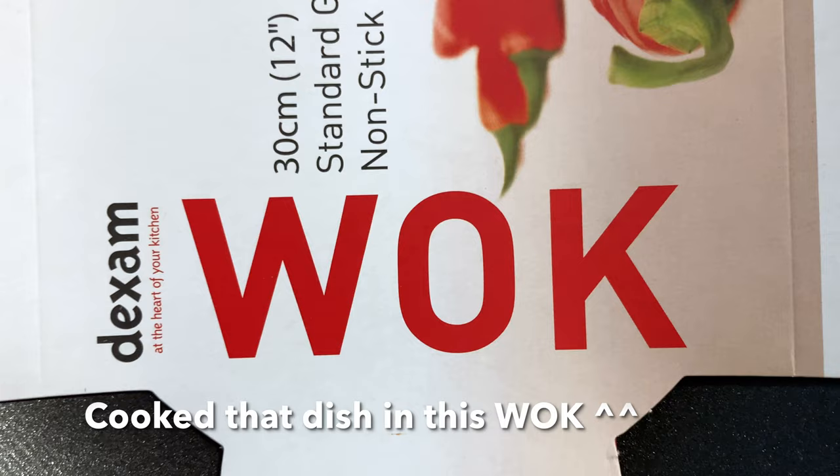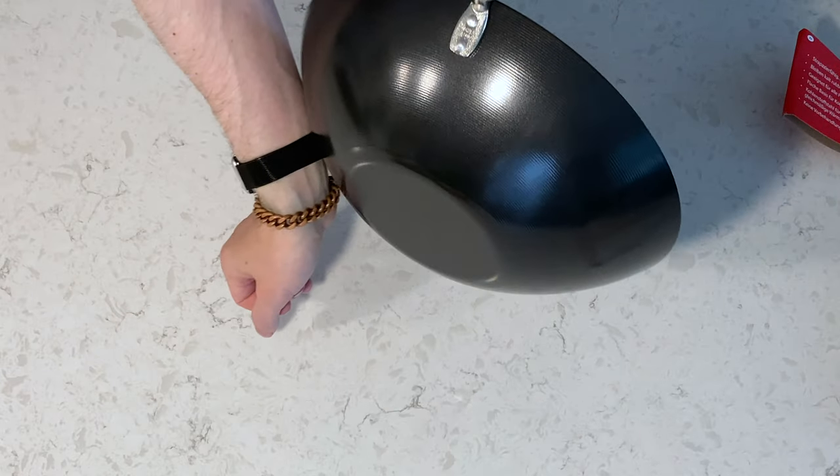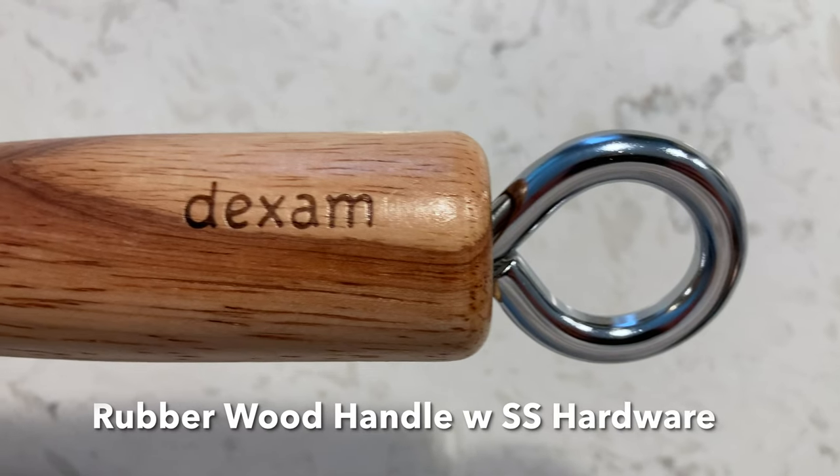This is the new wok we used. The magnet in my watch band sticks — look at that. Here's the rubber wood handle. Very beautiful.